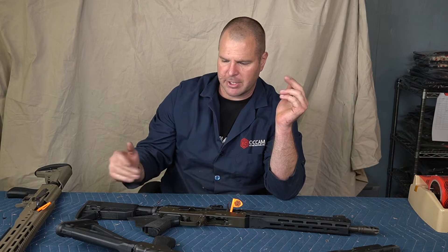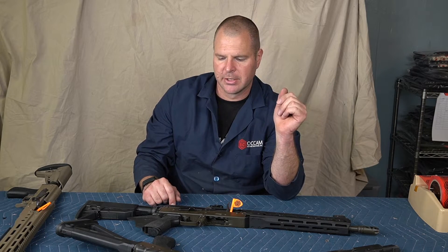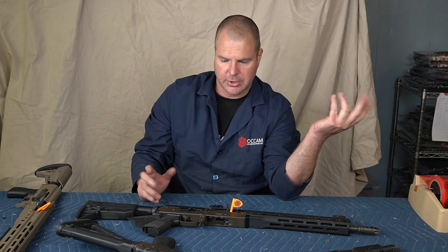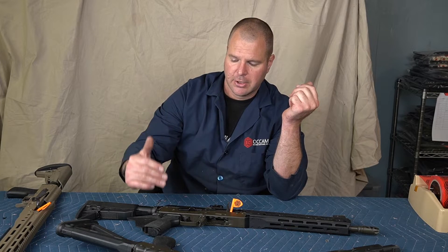If you've already spent your hard-earned money on a $1,775 rifle, the extra $25 is not a big deal. We do give you that option so you can pick, and like I said, you can put in a request for either MDE or Worthy.